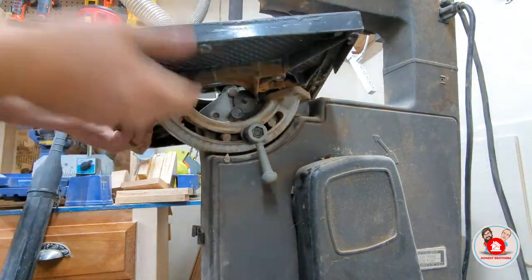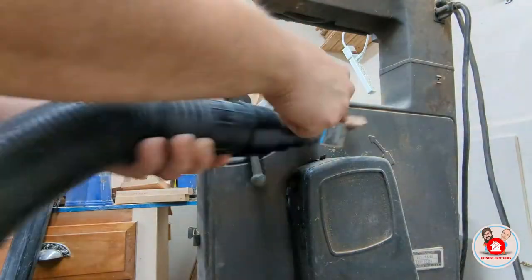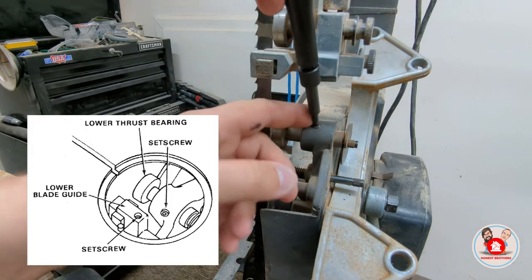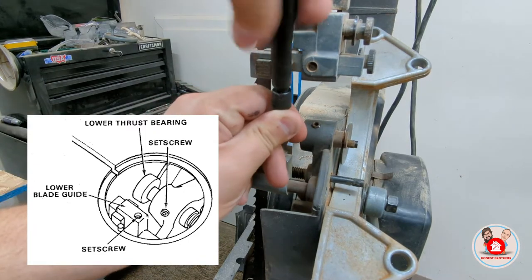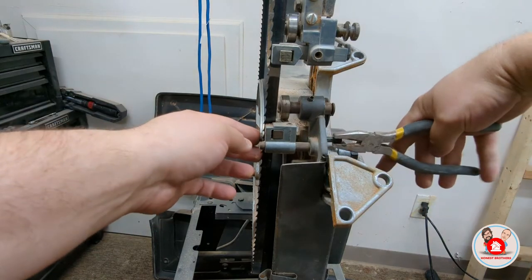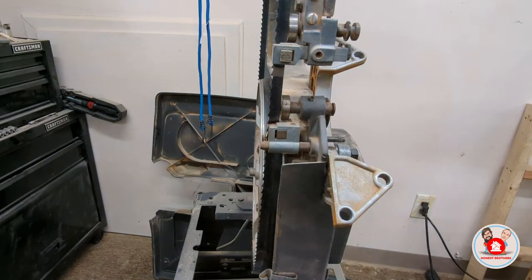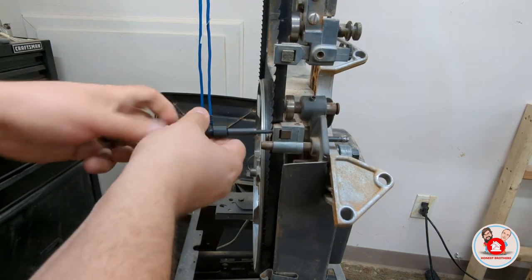This would be a great time to spray some dry lube on the trunnion, but I could not find my dry lube. After the table was removed, I loosened all the set screws so I could back the bearings out and the guide blocks. The knob that controls the position of the guide blocks has been lost to time, so I'm using these pliers — they really do great for turning knobs. There are a lot of things to back out in this bandsaw, and I wanted to make sure I backed everything out as far as possible, then removed the guide blocks.